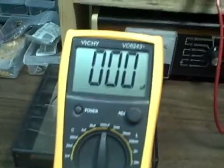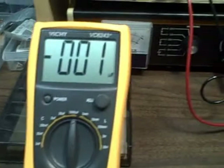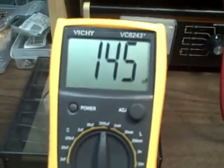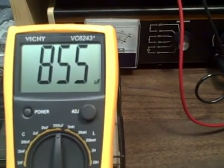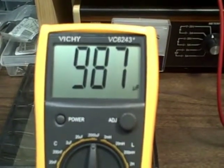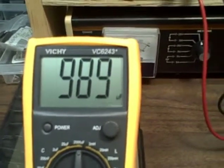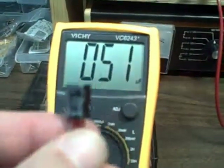Finally, let's go up to the 2,000 range and try a 1,000 microfarad electrolytic — getting the polarization right. I am getting around 990 microfarads, and it's a 1,000 microfarad unit.